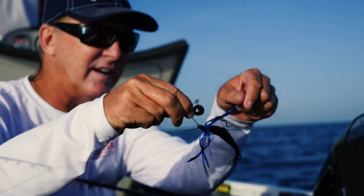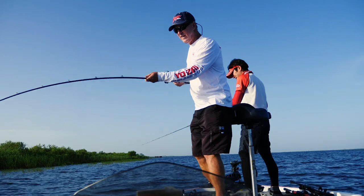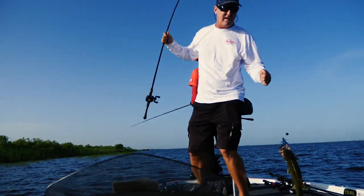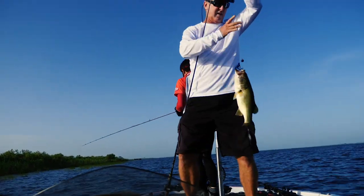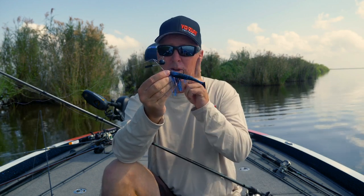The first time I looked at this and looked at that little ball, I thought, oh, that's interesting. That little ball has got to have a lot of vibration. I wonder what it'll feel like. So I threw it out, and I'm thinking it's going to be a spinnerbait, but it's not. I'm thinking it could act like a chatterbait, but it's not.